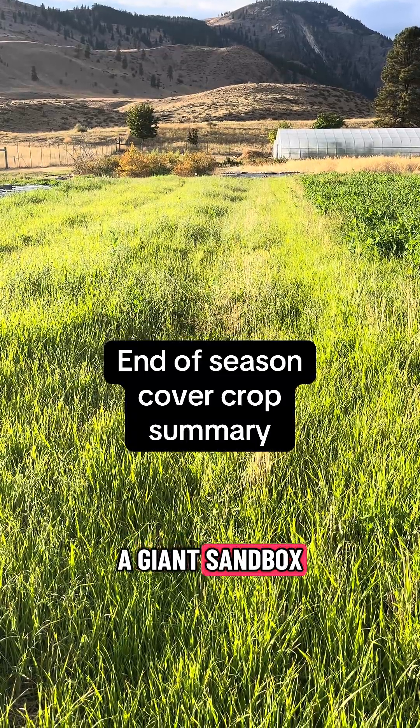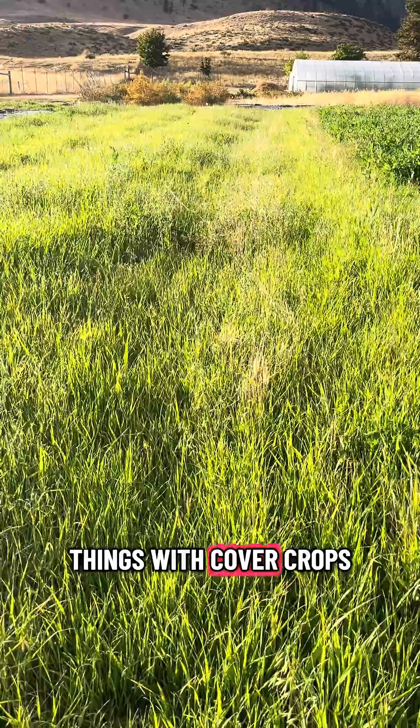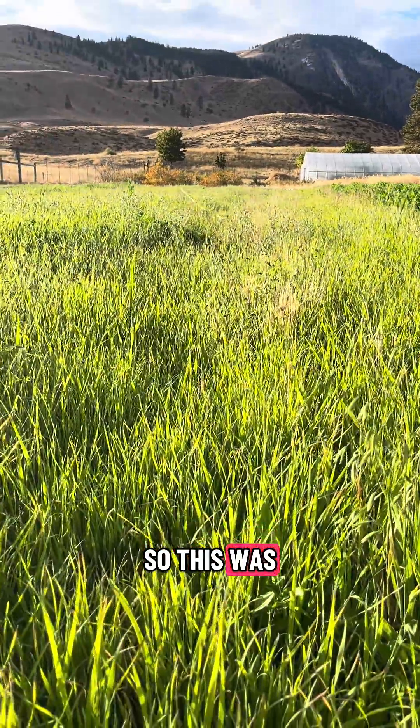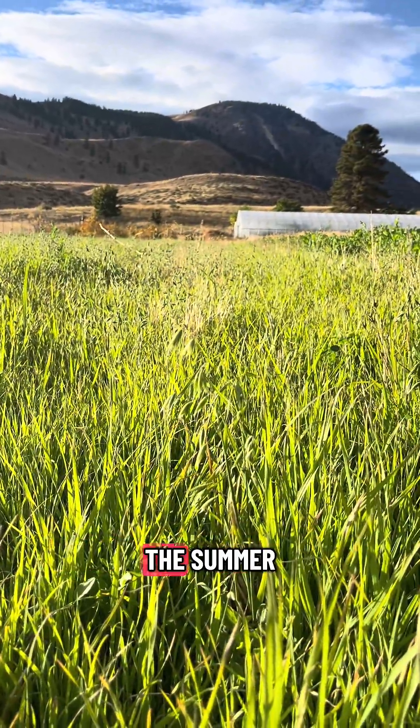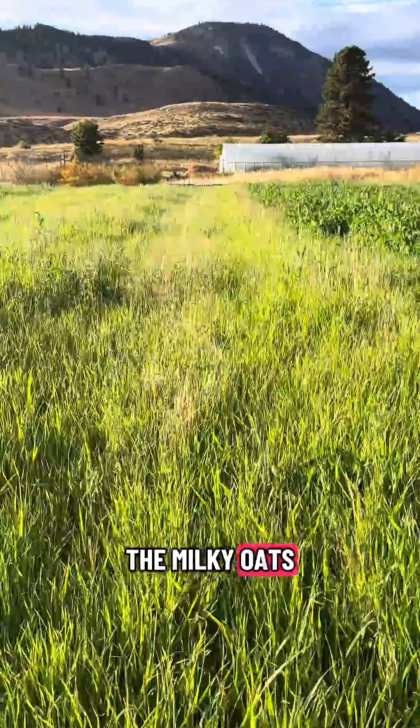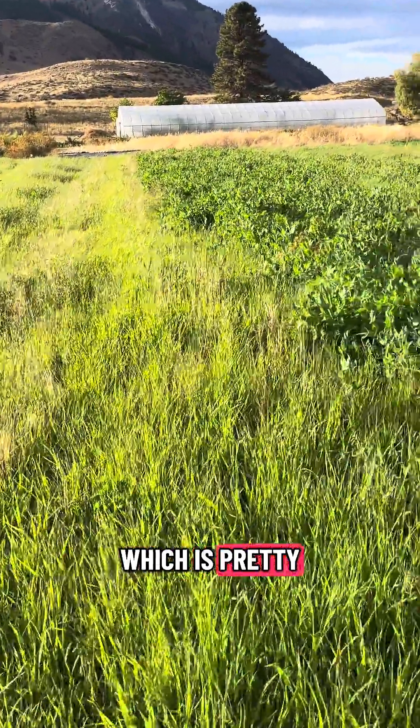This whole field has been like a giant sandbox for trying different things with cover crops. This section was oats that we put in, then we mowed and replanted partway through the summer. They're now at the milky oats stage again for the second round, which is pretty fun.